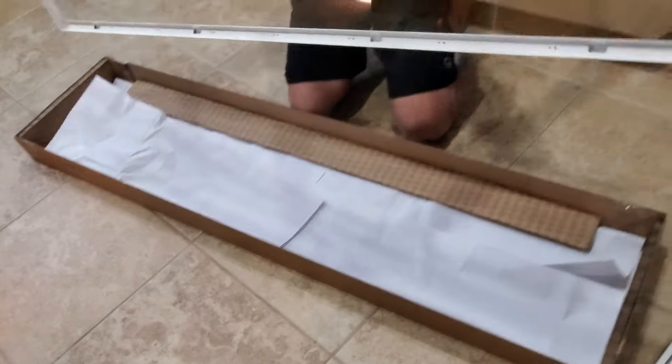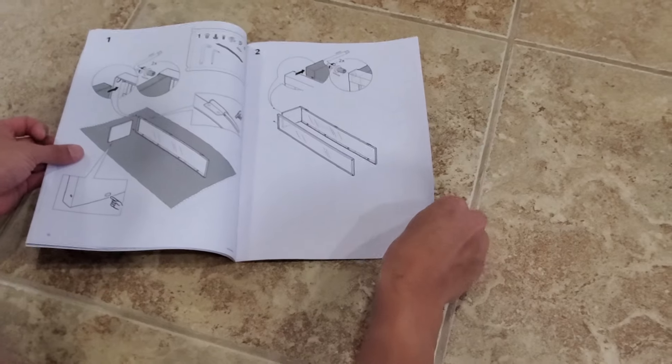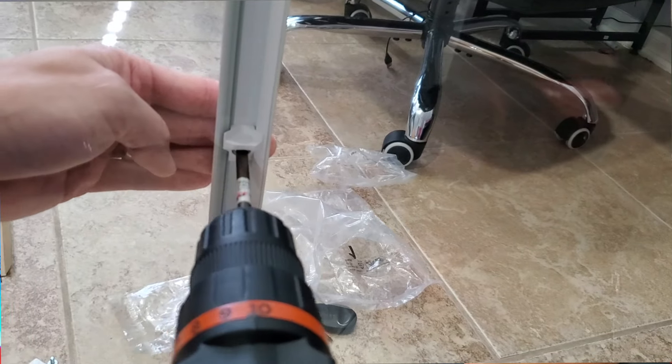I went with the white version because white just looks a little bit cleaner when displayed right. When it comes to putting it together, you pretty much just set up the sides, put the base on, put the top on. I would suggest using a power tool for the Phillips head screwdriver areas.